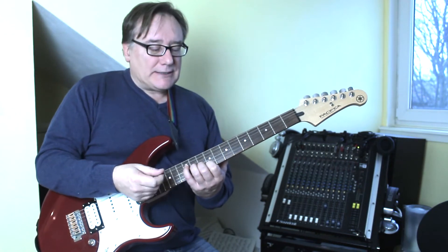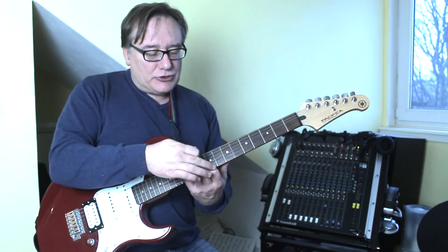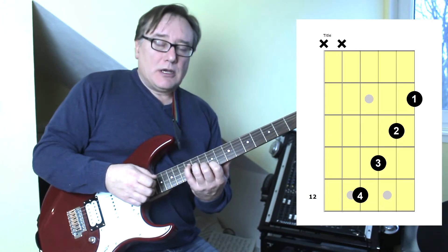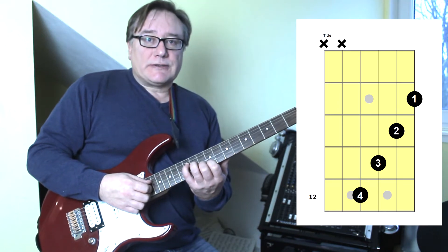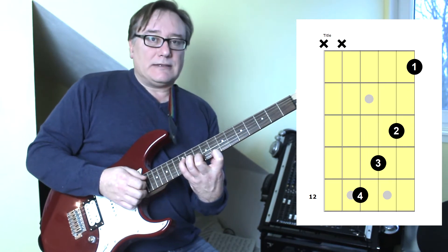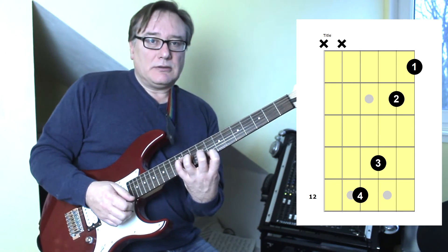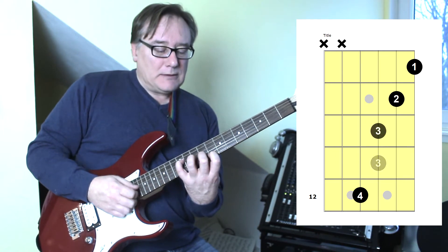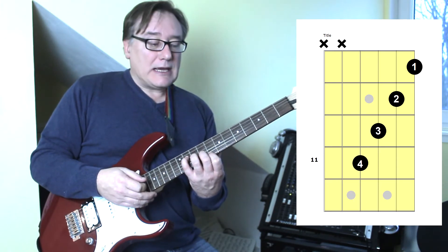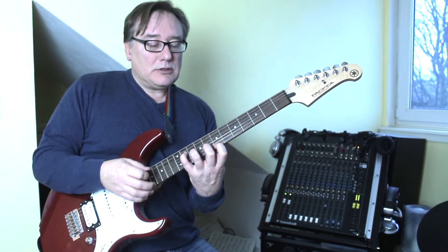I'm going to show you a couple of exercises. It's really easy — you make a diagonal shape across the strings with the pinky on fret 12, and you'll see that shape up on the screen. All we do is strum those four strings, then move the first finger down one fret, then the second finger down a fret, then the third finger down a fret, then the fourth finger down a fret.